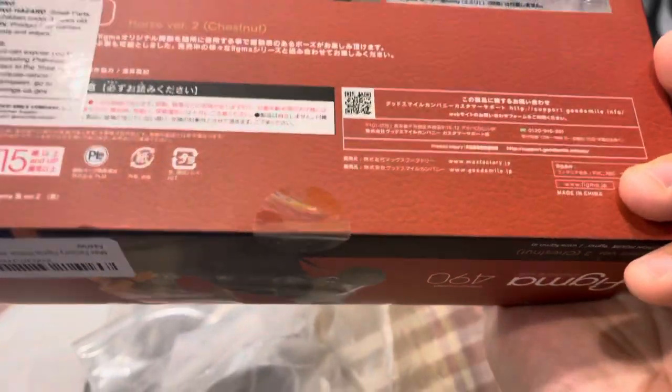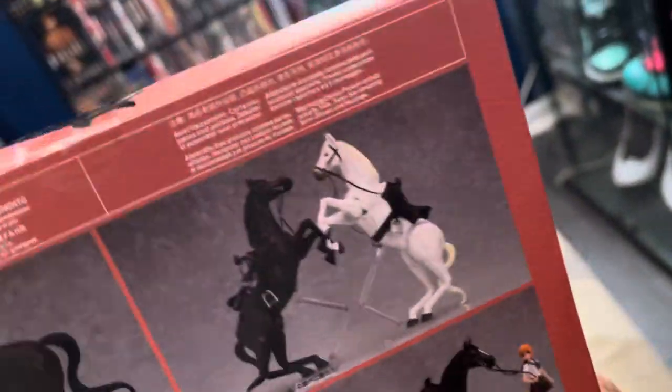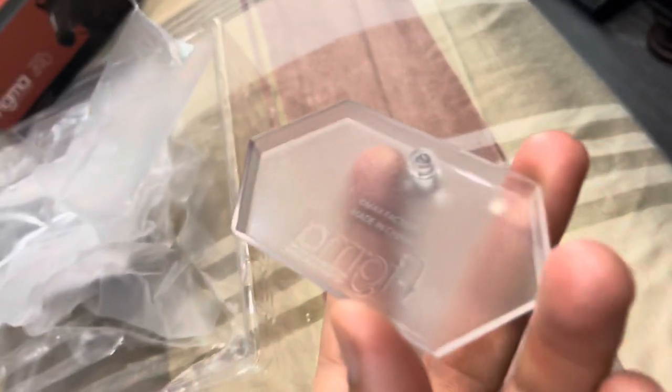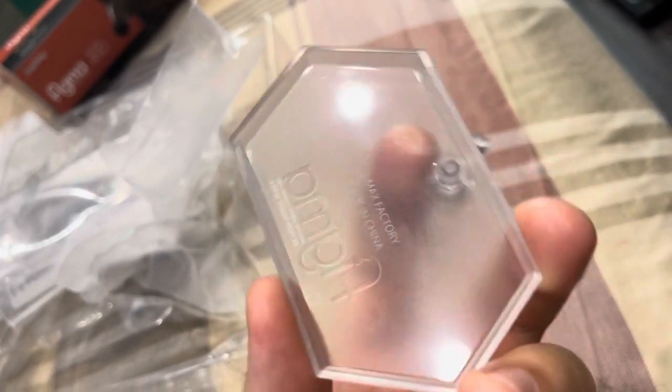Once again, the tape has to be circular. I mostly buy on Amazon because that's mostly where you find original Figmas — there are a lot of fake ones out there. This is the stand that it comes with. It says Figma on it. Remember those Chinese logos on the back — make sure it's original.